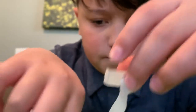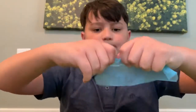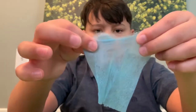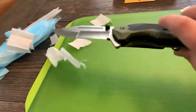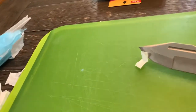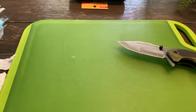It feels like toilet paper, sort of. What are these? What are these? And that's what it looks like afterwards. Hmm, that is exciting.